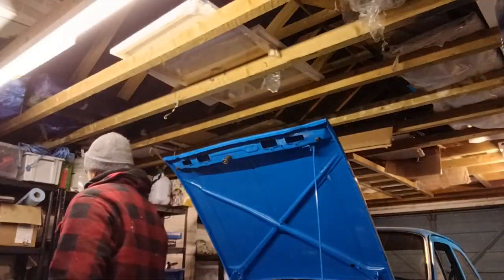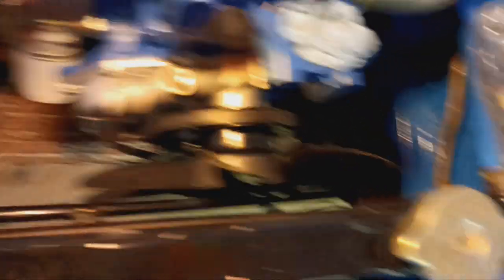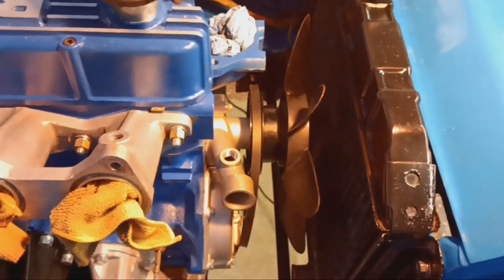So the radiator is installed. The fan was a bit of a fiddly one — there's not much room obviously. You put the fan in first, then you've got to get the pulley into position with the water pump, and then all three holes have to line up. There's not much room even without the radiator in there, but it's all in and it's fine. All torqued up — these clips are really nice.